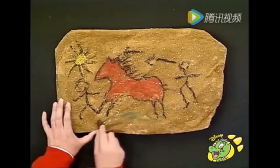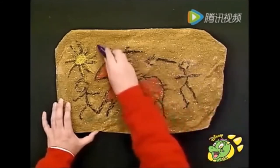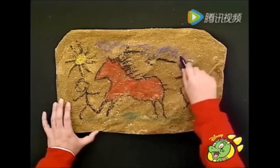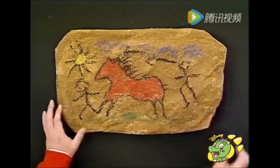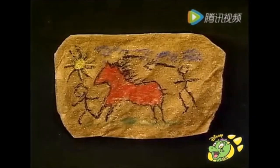And some green grass, just a bit on the floor. And finally, just a little bit of blue for the sky. And again, just keep your drawing very basic. And there it is — a prehistoric cave painting.